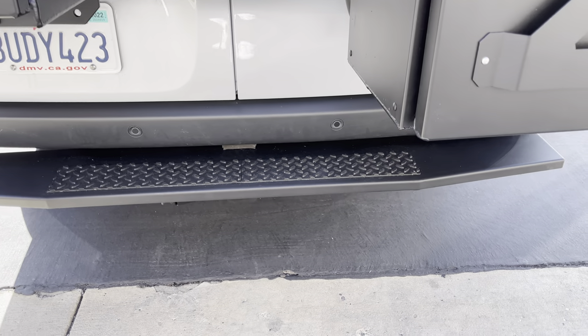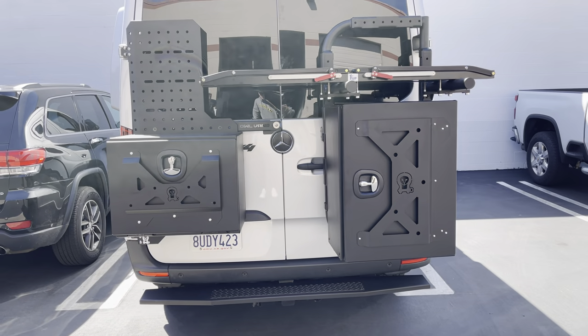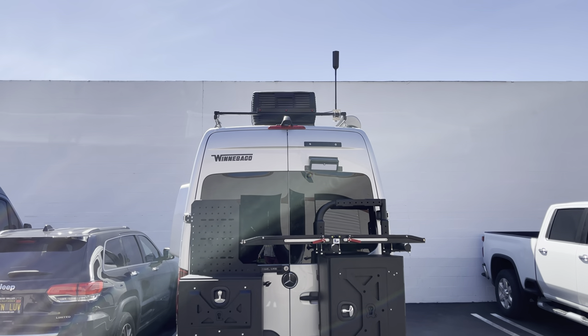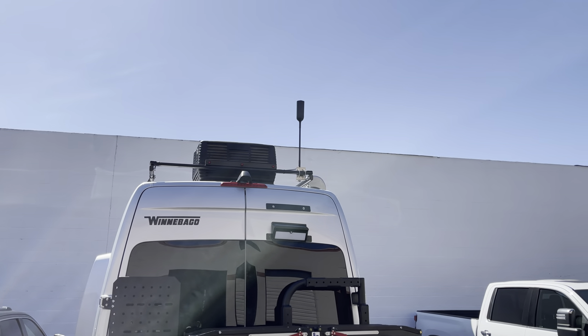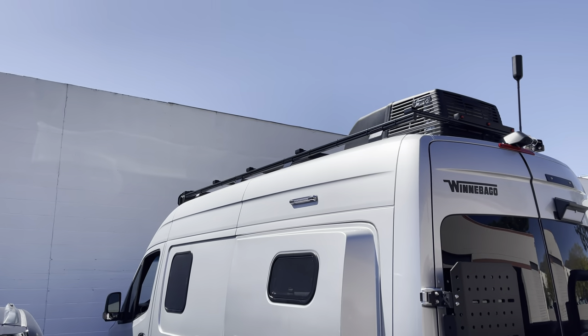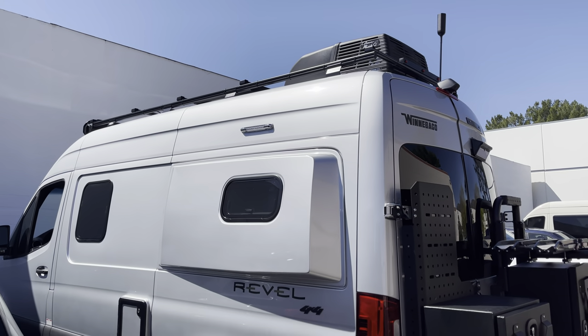Usually our customers will come here, get their GLSS or what have you, and then we'll do all these installs as well. And then lastly on the outside, we did the WeBoost. We got the WeBoost mounted up there. We run all the cables down and then run it through the access port on top of the roof down into the cabinet, which I'll show you inside.